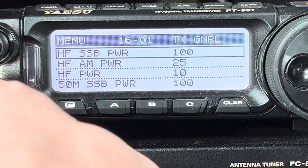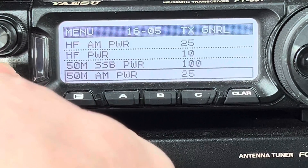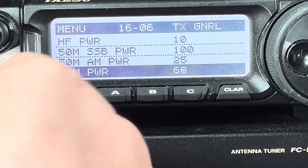By law of deduction: that's sideband, that's AM, that must be 'other' — and it is. And then you've got separate settings for when you're on six meters. I should probably do the same there.